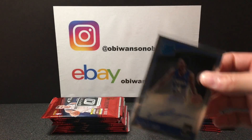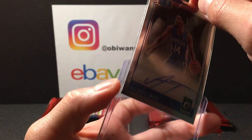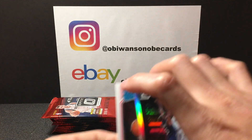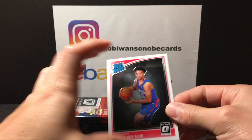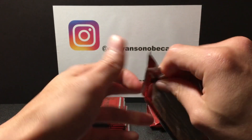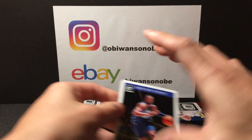There we go, there's our auto — go ahead and put him in a top loader, there we go. So we got our auto out of the way. Anthony Davis, rated rookie Jerome Robinson. Let's see what else we can find, hopefully another colored rated rookie, maybe of Luka — you never know.